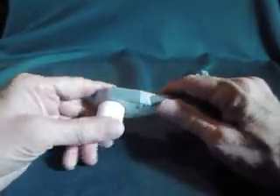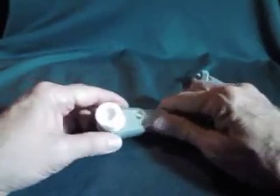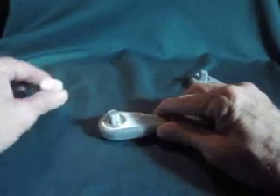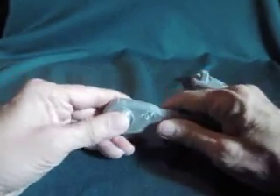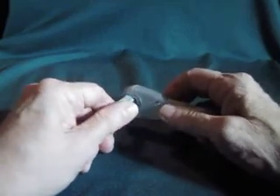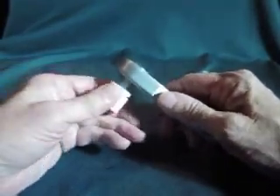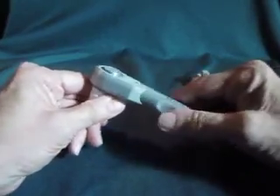So I wanted to make it do both functions. I did make the socket because I wanted a way to actually test it. What I've done is made it so this piece is actually removable. Then I put it around this way, put it in, and now it's set up to go the other way — it ratchets going this way and loosens going the other way.